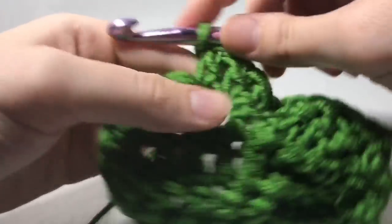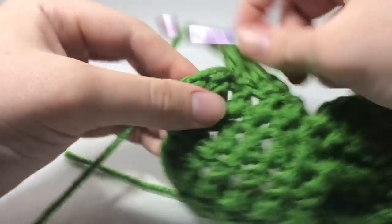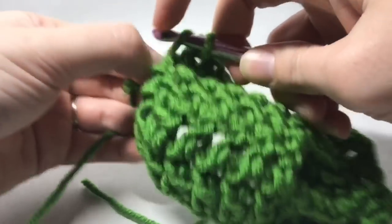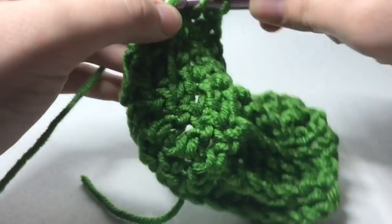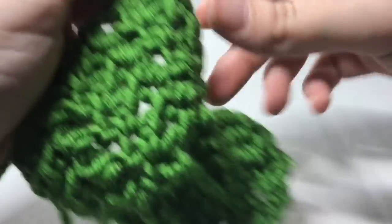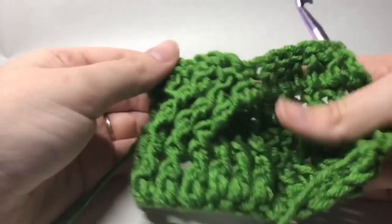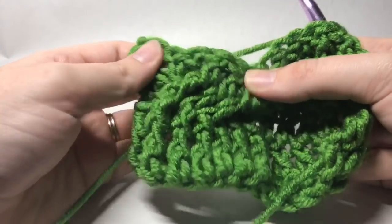Just like so. Double crochet to that last spot and then we will turn. So if you look, you can see our cable is really starting to define itself.